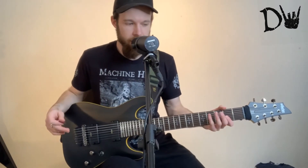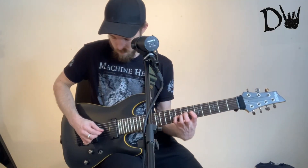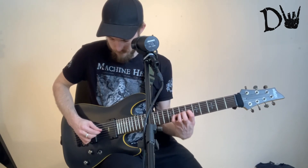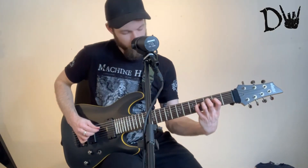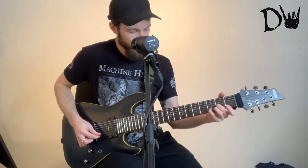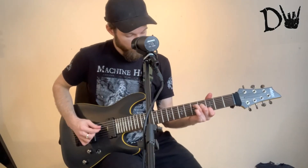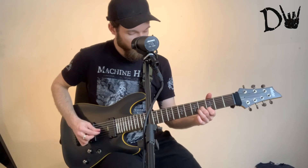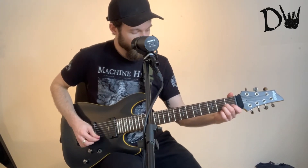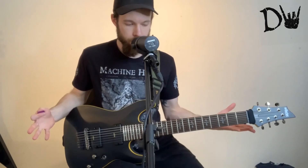So I can't have any complaints. I think the sound is really, really good. In terms of the clean sound, that's really nice as well. Really nice sound — really clean, bright, shimmery. It's really, really good.